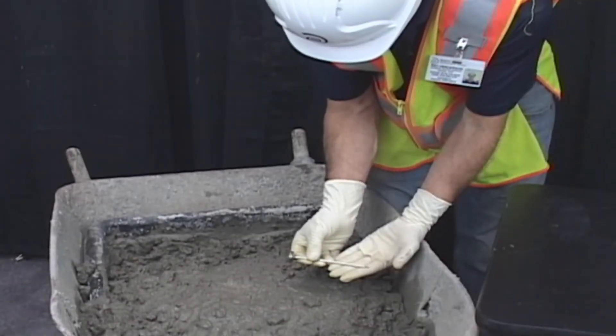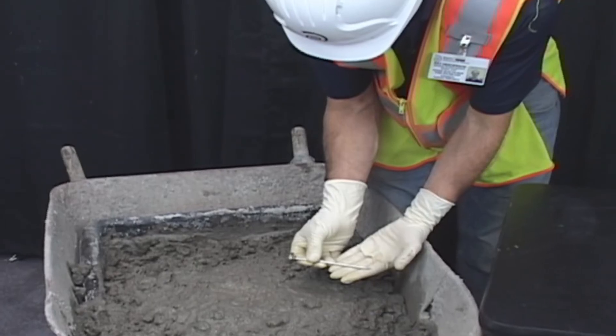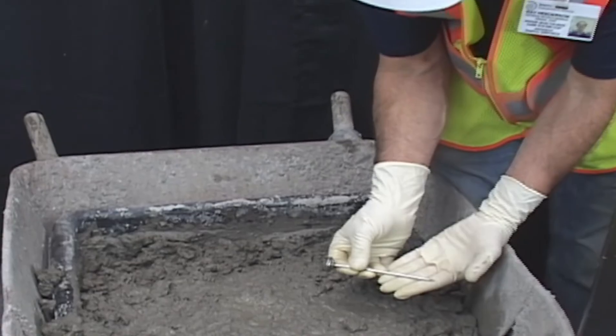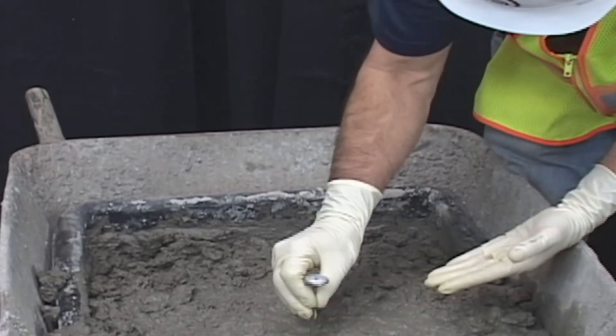Begin by collecting your concrete sample according to ASTM C172. To conduct the test, place the temperature measuring device in the concrete so that the sensing portion is submerged a minimum of three inches.